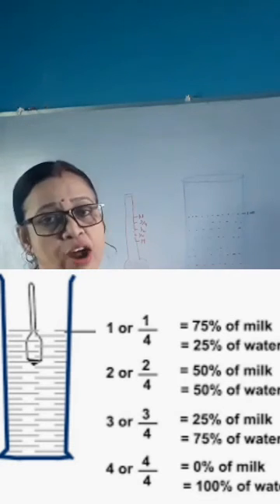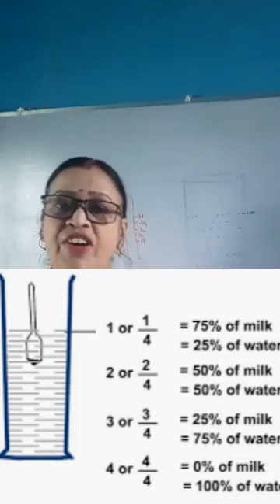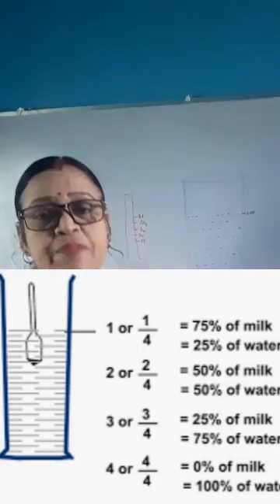If it sinks up to the half level, there is 50% milk and 50% water. And if it sinks up to the three-fourths level, it contains only 25% milk and 75% water.